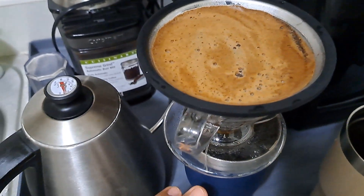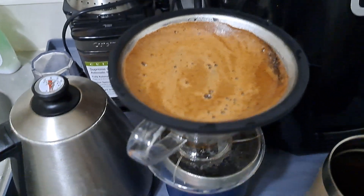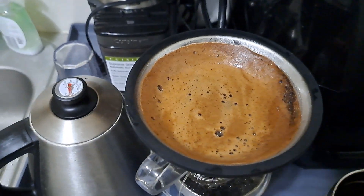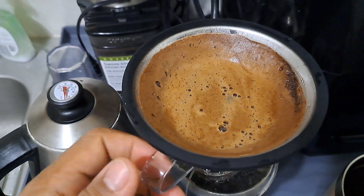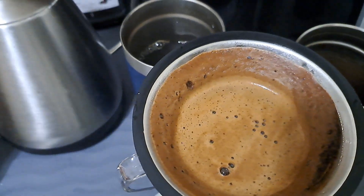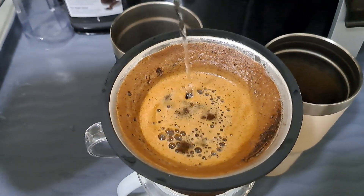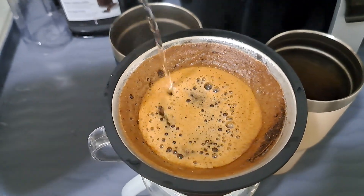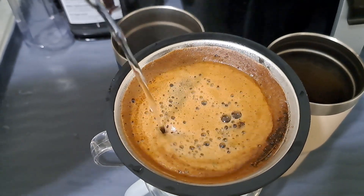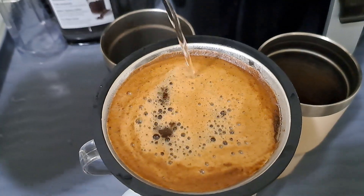I didn't use a separate cup because it's easy to get cold, so I put it directly into my pour-over cup. Now let's see — I will put mine in. It's a pure Baraco coffee from Colombia, and this one is a medium roast.